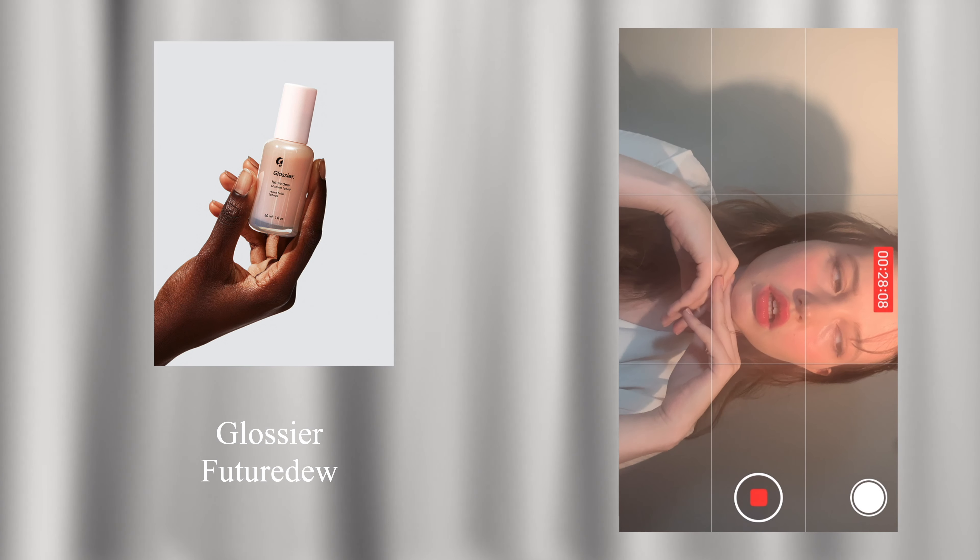For the first makeup look, start with a dew base by applying a layer of serum. Then apply a layer of foundation.